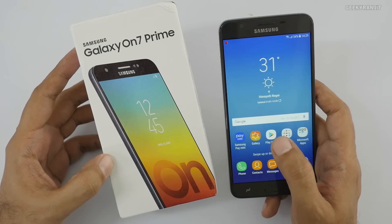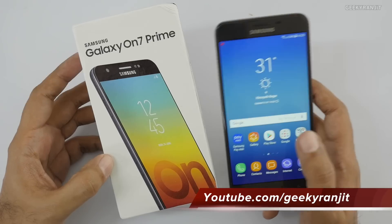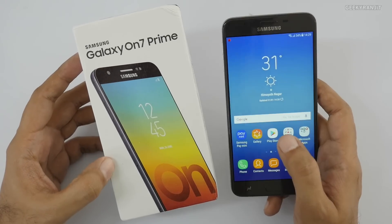The Galaxy On 7 Prime is simply not a value-for-money device at this price. Let me know your opinions in the comments below. If you're not subscribed to my YouTube channel, hit the subscribe button. Thanks for watching - this is Ranjit, and I hope to see you in my next video.